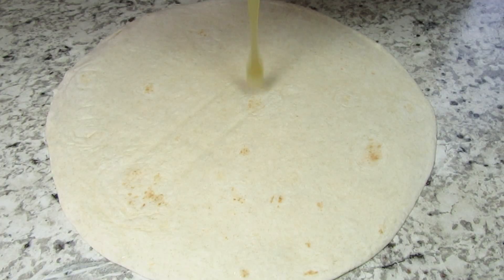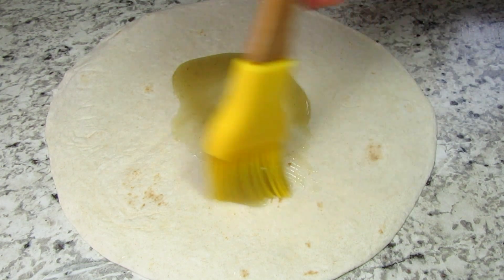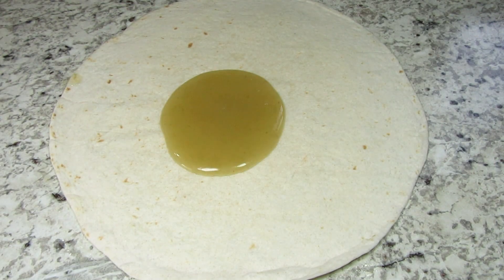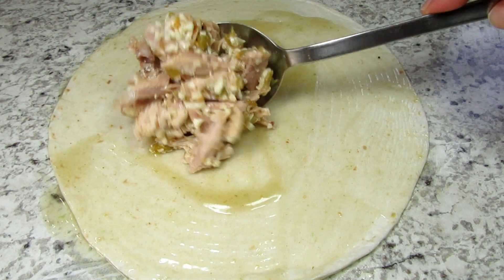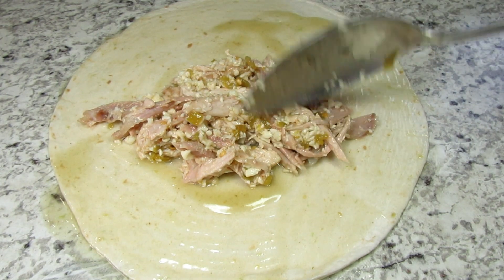I am using flour tortillas tonight — I prefer to use smaller ones but this is the only size the store had. First I'm brushing both sides with the green enchilada sauce, just to get the tortilla pliable to roll. Then placing a nice hefty portion of the turkey mixture in the middle, giving everything a roll, and placing it seam-down in the baking dish.